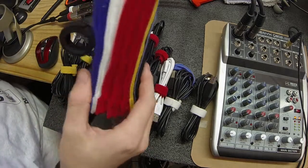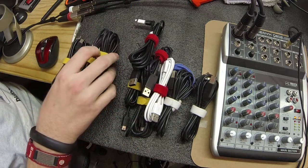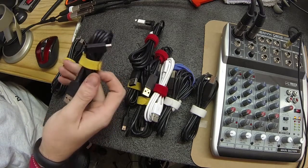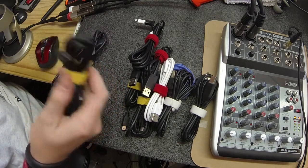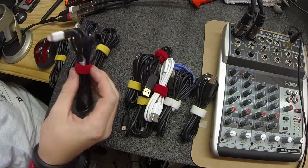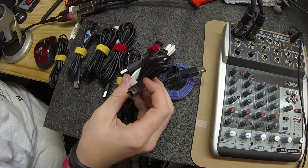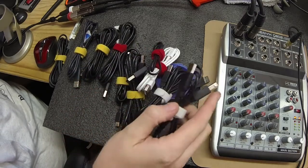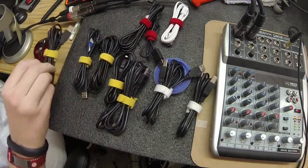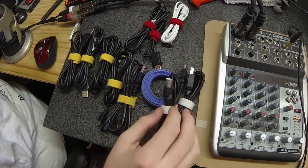So if you take a look at what I've done: I've taken all my mini USB cables and tied them up in yellow. Every cable that I own has a tie on it — all the mini USB cables I've given yellow, all the micro USBs I've given a red one, and the regular AB USB cables that are for some hard drives I've just put a little white one on there. I don't have too many micros — I've got a lot of mini USBs and only a couple of the regular AB cables.